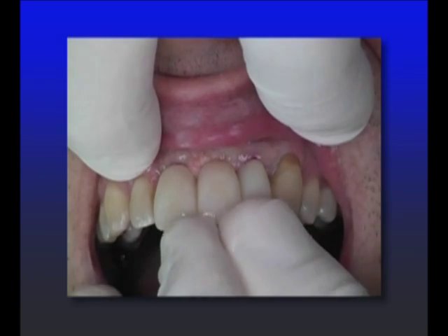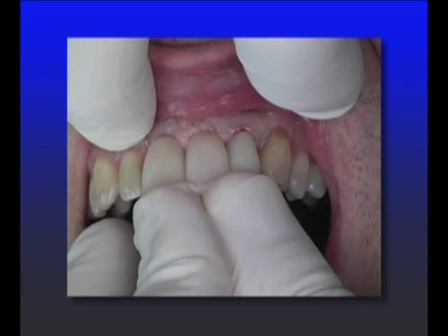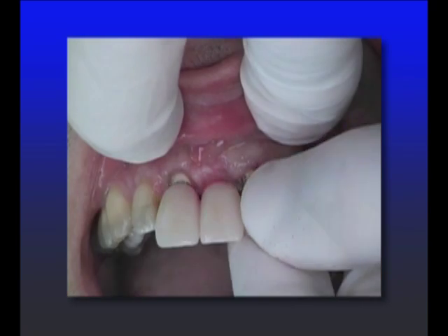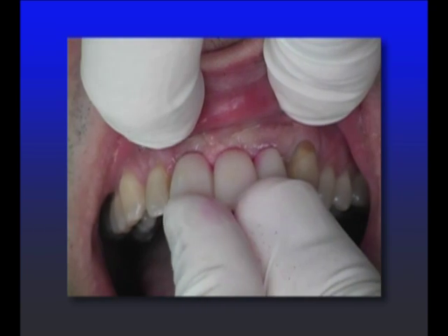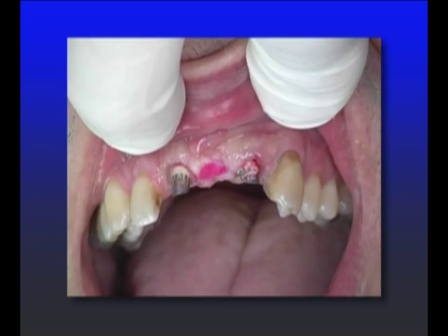The way I like to do it is I take a clued spray, which is typically used to fit a casting, and I spray it on the pontic. I try it in the mouth, and now when I remove it, you'll see exactly where I need to carve. I take away the bridge and where that nice pink is, is where I need to carve the tissue.